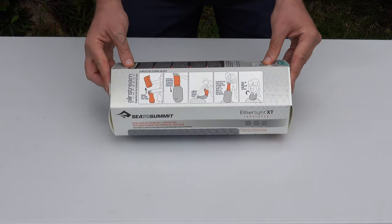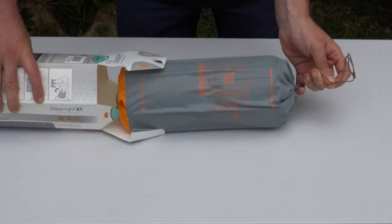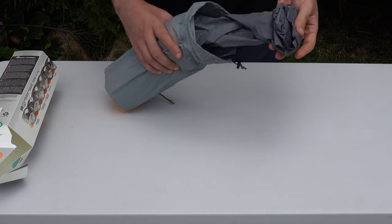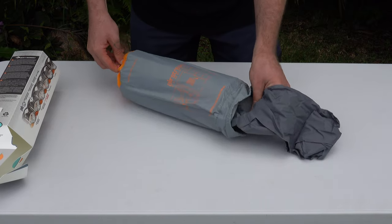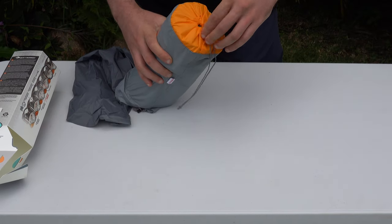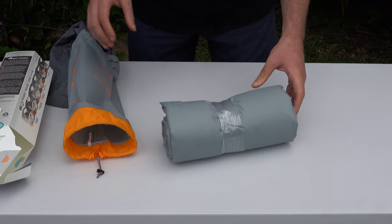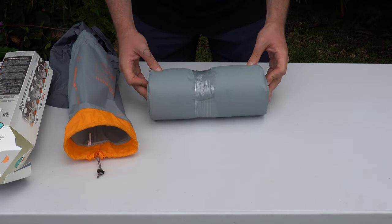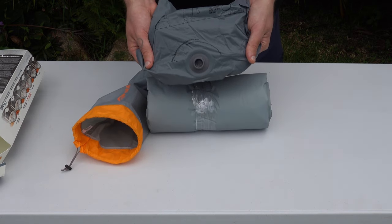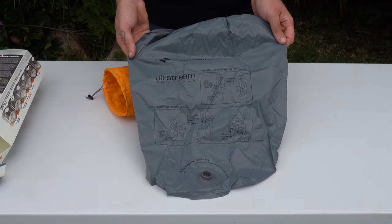Moving on, there are instructions on how to use the included pump sack. You're actually meant to open the orange end first — so don't do what I did. That contains the mat itself; the grey end contains the pump sack for inflating the mat. The mat comes neatly rolled up and sealed with plastic — good luck getting it to look this neat again. Here is the valve you'll connect to the mat when inflating it with the pump sack, which also has handy instructions printed on the side.